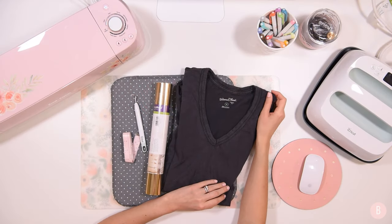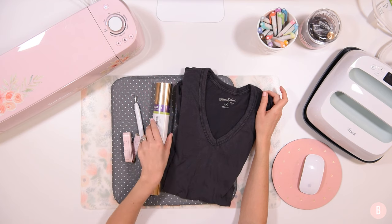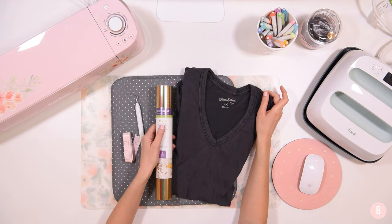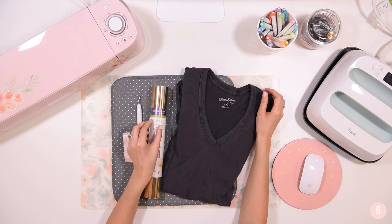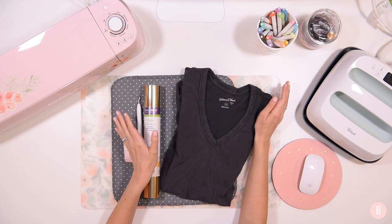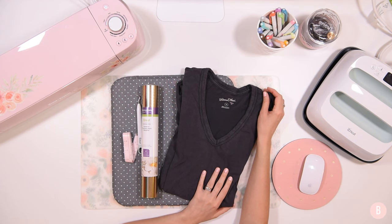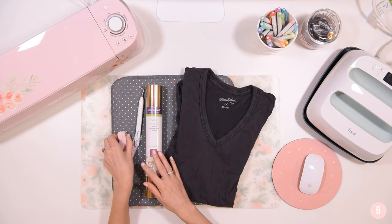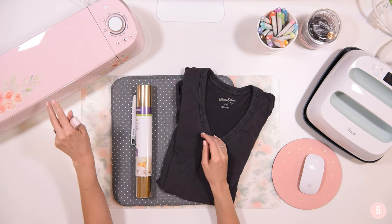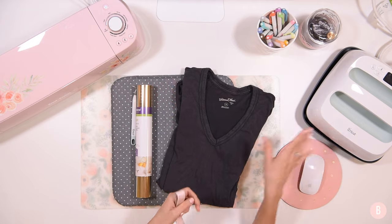Hi everyone, I am working on a t-shirt that I'm really excited about. I love this design and I am going to be using some foil iron-on. So many of you have asked me if I can use this in a tutorial and I have finally been inspired to use it. I'm going to place some foil iron-on on this t-shirt, and I have a weeding tool, a measuring tape, and my EasyPress mat. We're going to send this through the Cricut Explore Air 2 and then use my EasyPress 2 to place it on the shirt.